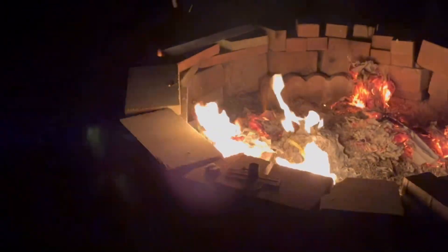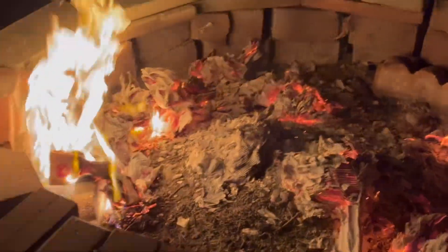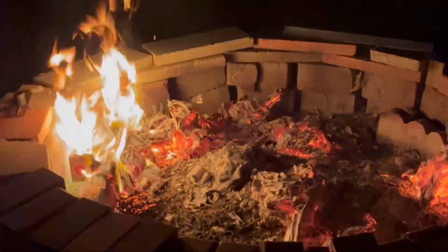Looks like we're just about all burnt down now. Okay, happy camper. Check you later. Thanks for watchin'.